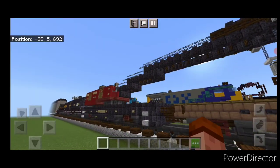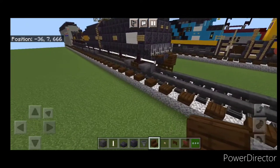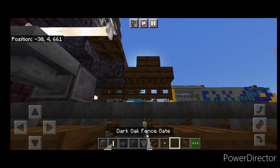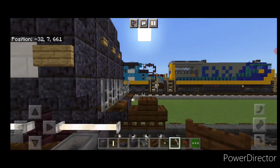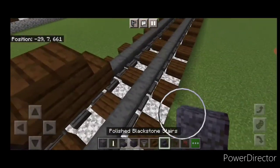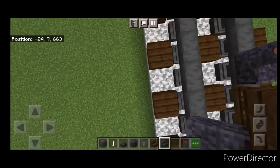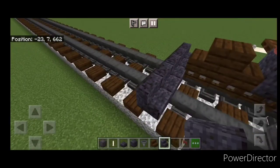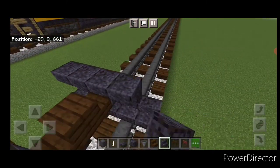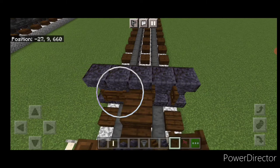Let's get right into the build. Our first step is to take out a dark oak stair for the coupler and attach a sideways dark oak fence gate up under it. On the next block behind that, get polished blackstone stairs and put five of them across the rails facing backwards. Above that, put a polished blackstone block on the center and two upside-down stairs on either side, then open a dark oak fence gate on either side of this coupler.